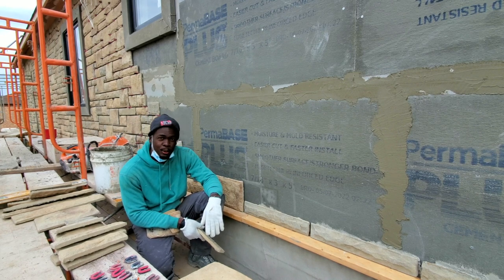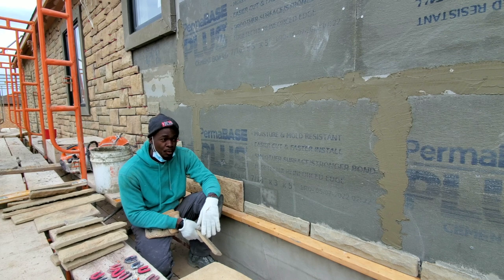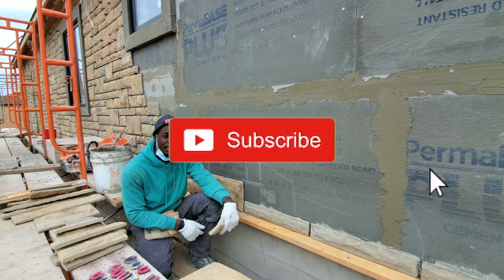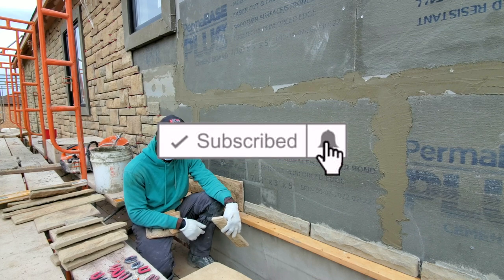With no further ado, let's dive right into the video. Before you jump in, go ahead and give it a thumbs up and subscribe if you haven't already — subscribe for more videos like this one.